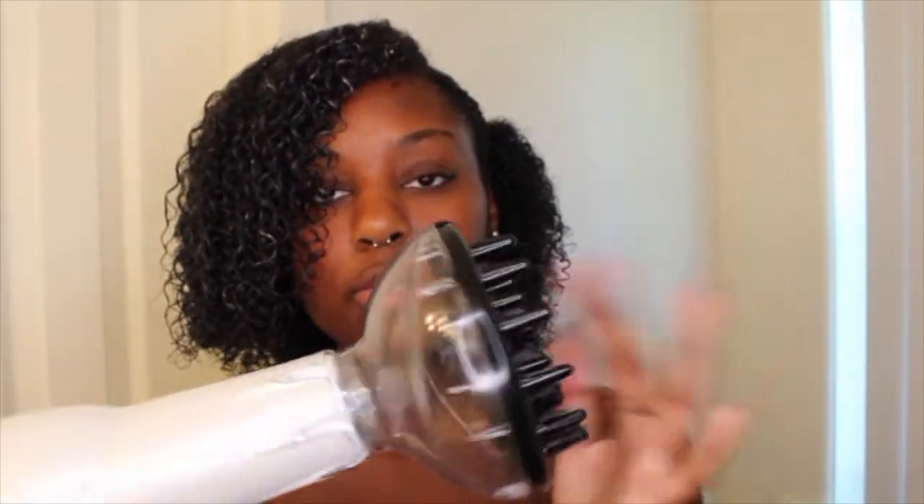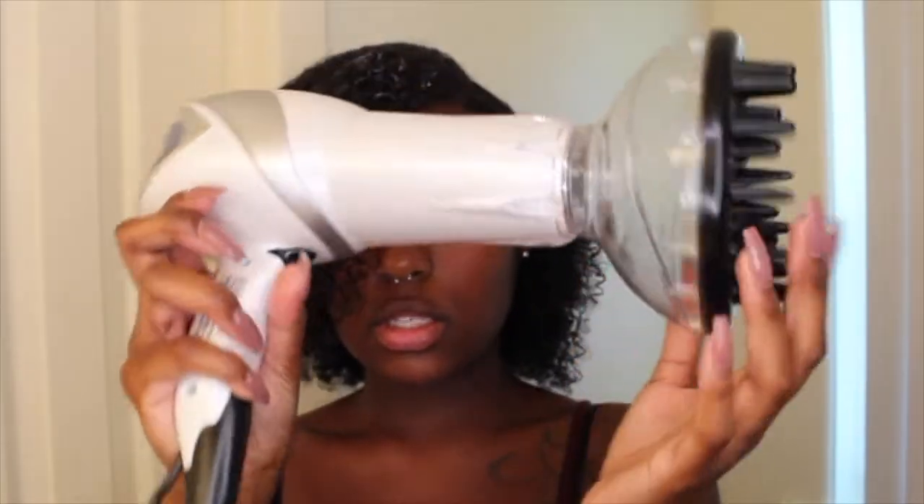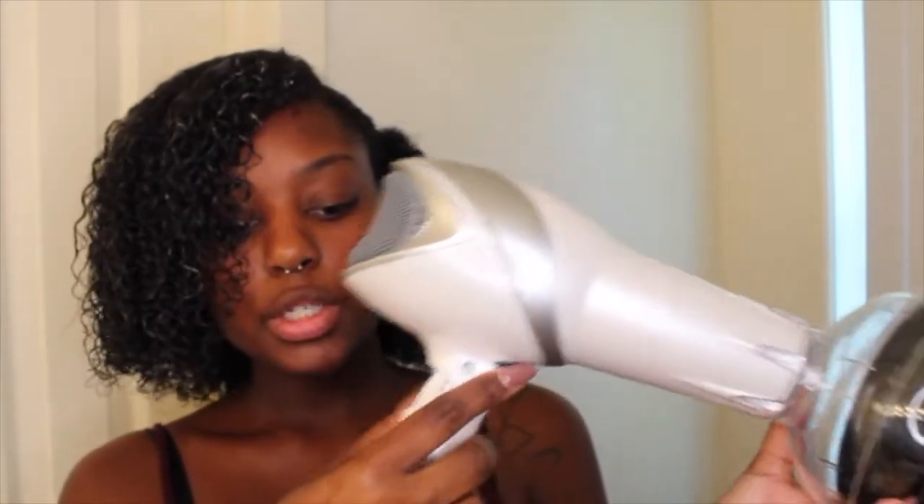This is my blow dryer — nothing fancy. This is a Revlon blow dryer. It came in a kit and it came with this diffuser attachment as well. So I am just going to put my blow dryer on warm for the back, and it also has a cool button. I am going to turn it on high with the heat setting on warm and just diffuse my hair.